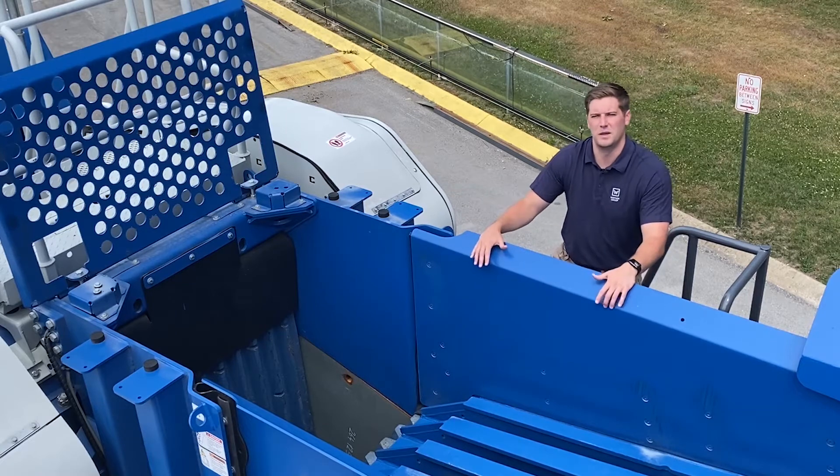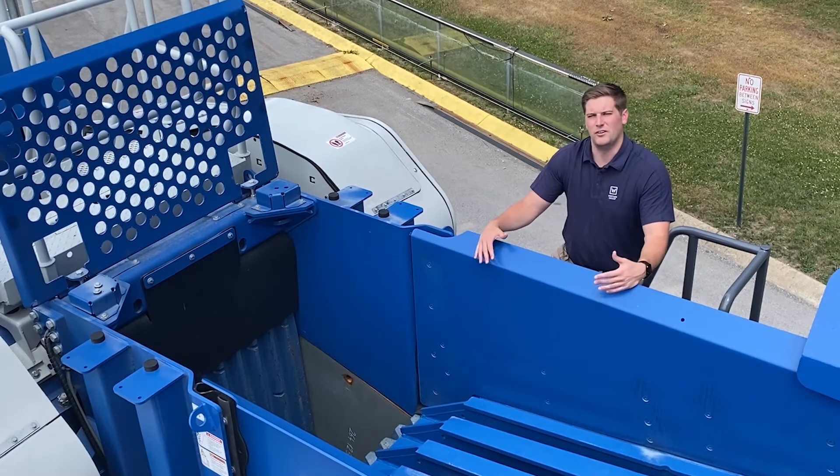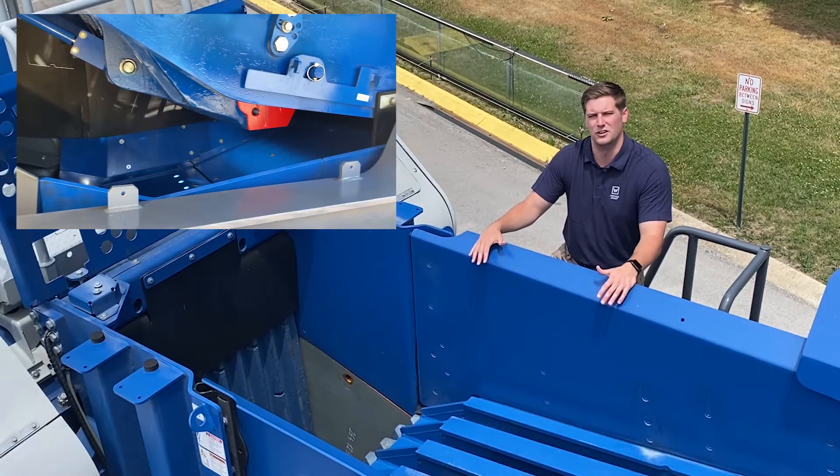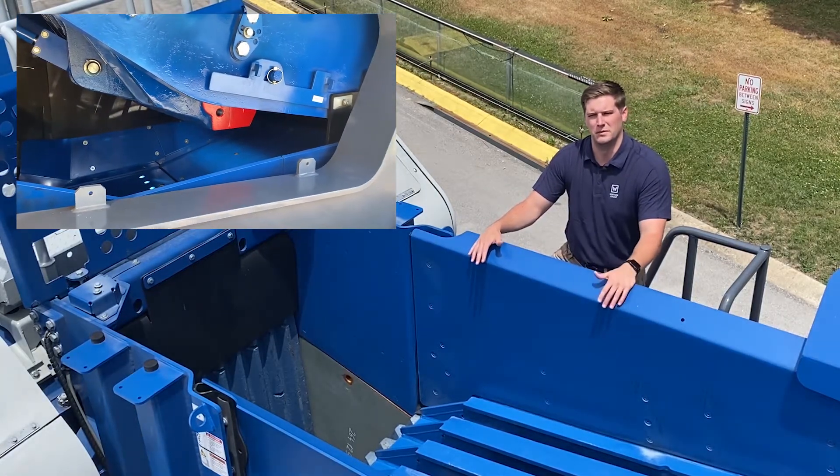Kleeman have also designed a replaceable hook rail at the bottom of the swing jaw that protects the swing jaw pitman from wear.